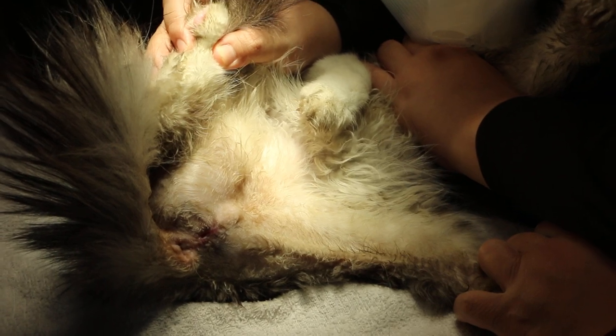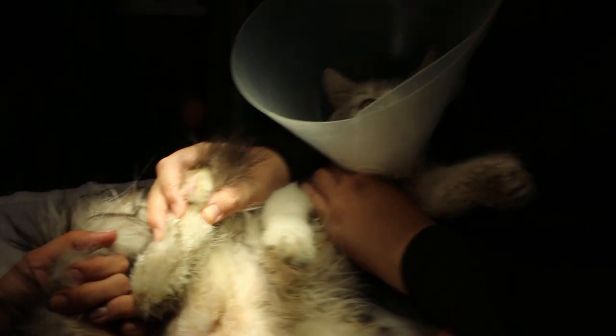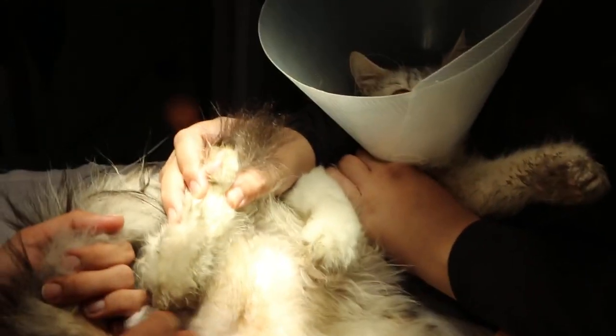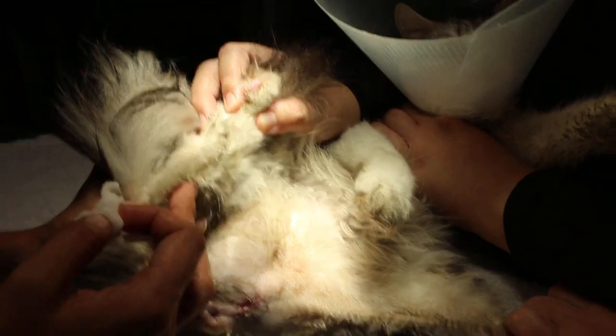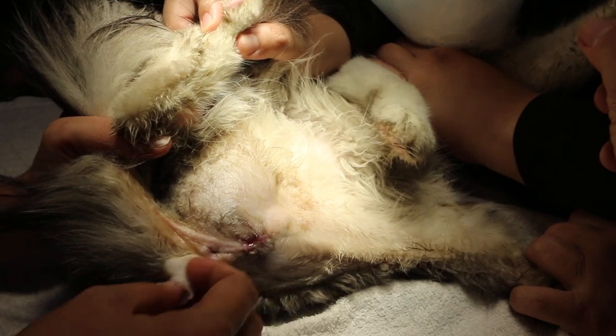If you want to bathe the cat — normally we do, about two weeks once — you can take off the collar and bathe, but make sure it doesn't get warm water leaking into the wound. Just go home and bathe nicely.